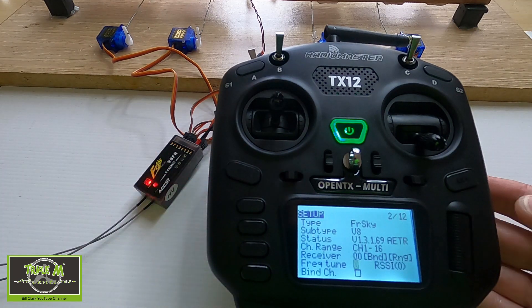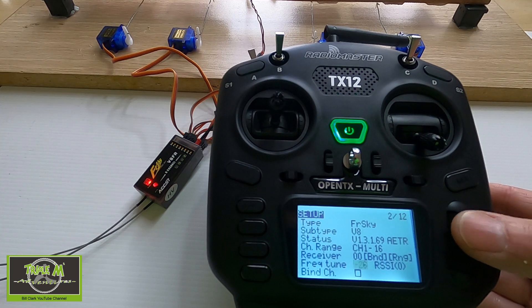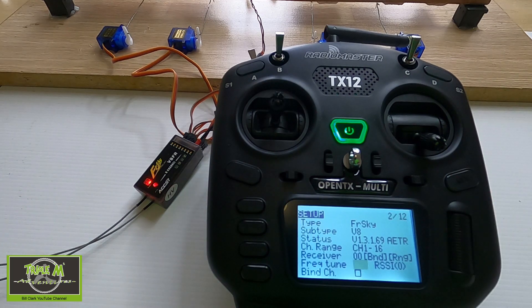Now what you're going to do is go in one direction first. We're going to go to minus, and what you're looking for is the receiver disconnecting or fail-safing. We're going to come back carefully. So that's saying 30 — that's 31, it's fail-safed, and that's 30. So we're going to write down minus 30. We write that on a piece of paper.